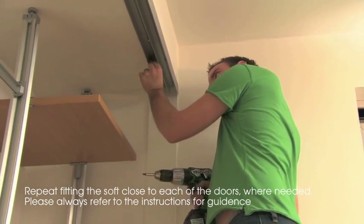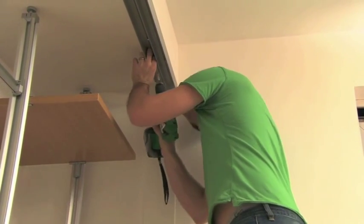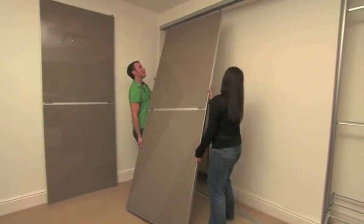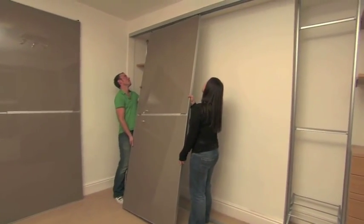The pin may need to be cut to size — refer to the detailed fitting instructions. Check with a spirit level that the door is vertical and then fix the bottom track to the floor.